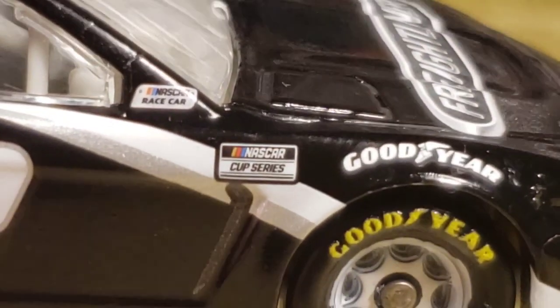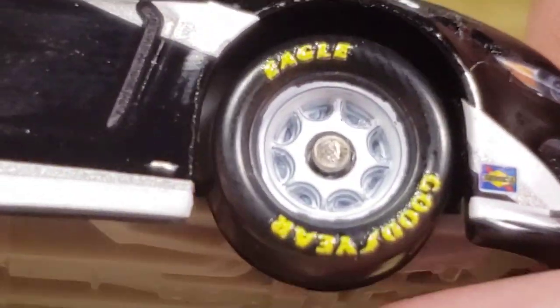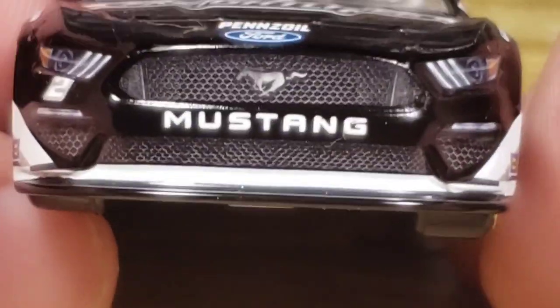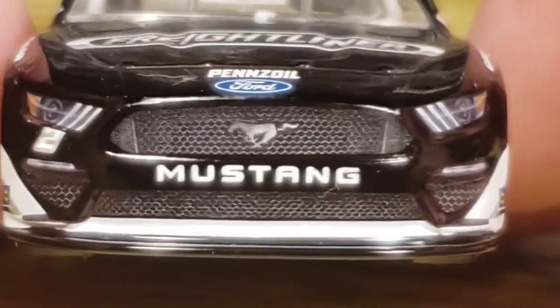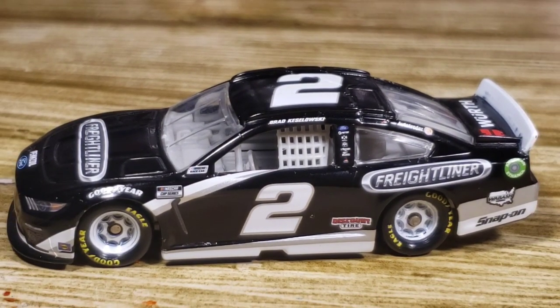On the front we got the Mustang and this thing looks really mean. Got a black and white splitter, got the Mustang right there with little stripes going up to give it that fast look — really mean and intimidating vibe. I really like that. So that is it for the number two Brad Kozlowski Freightliner. Definitely giving the paint scheme a 9.5 out of 10. Very awesome. Decal quality could be a little better — I'm going to give it a 9.